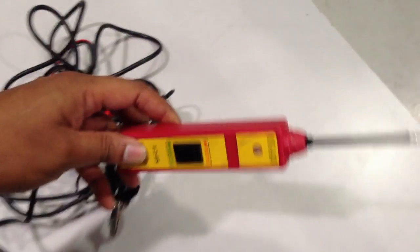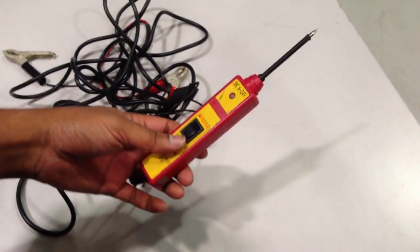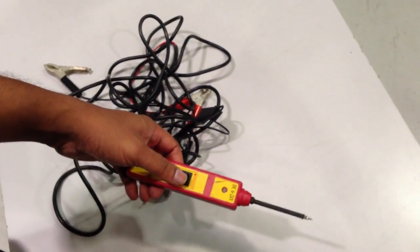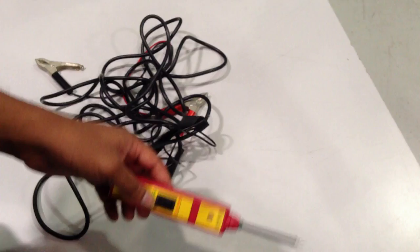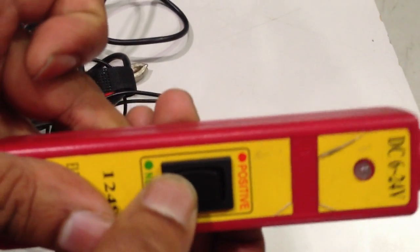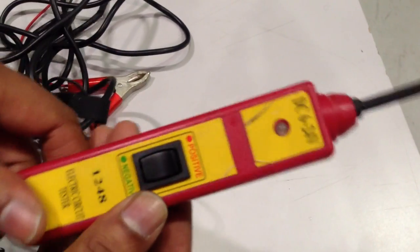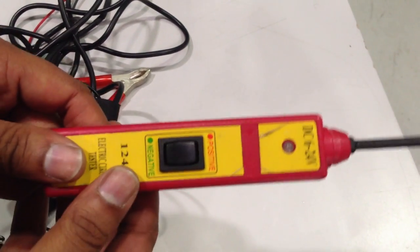I'm back again with another video where I'm going to show you a tool — the power probe, also known as a circuit tester. It looks something like this. You can test actuators, test for ground, test for power, actuate components like an injector or a starter motor, even do a compression test as a one-man show. This tool will speed up your diagnostic work really quickly.